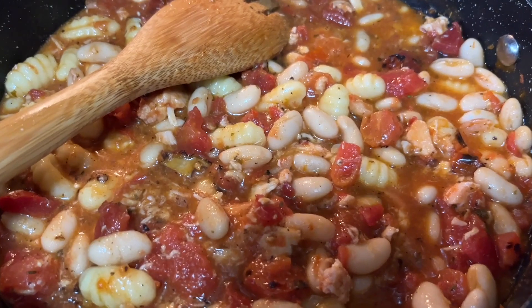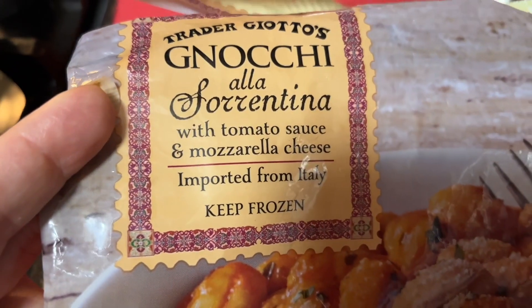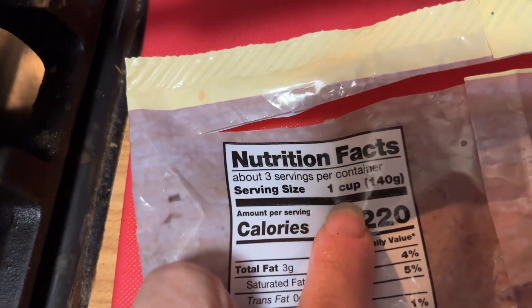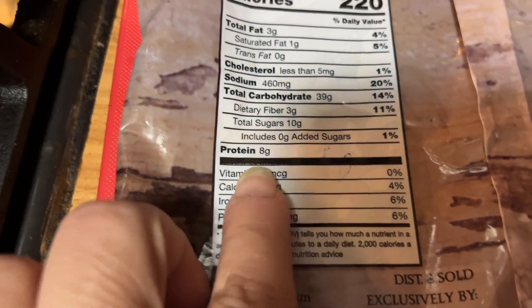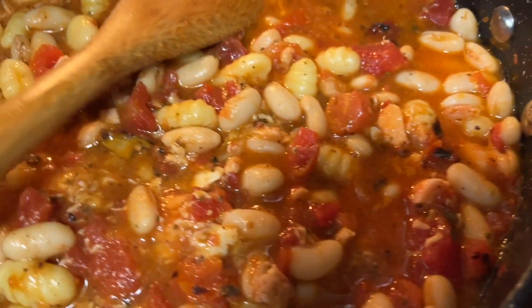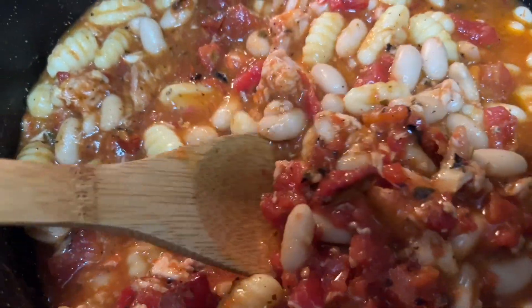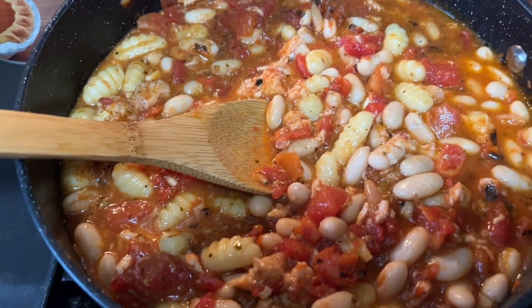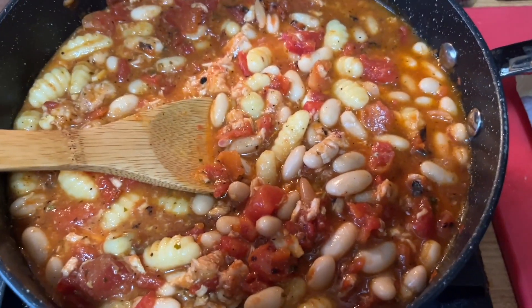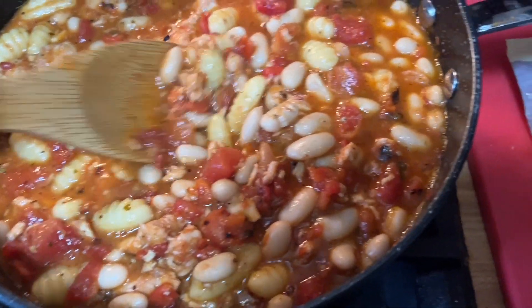I wanted to share this easy dinner with you without a whole separate video. I took the bag of Trader Joe's gnocchi alla Sorrentina with mozzarella cheese and tomato sauce imported from Italy. It comes in a bag — one-cup servings, you get three, 220 calories, and six points per serving. I followed the directions and added a can of white beans, a can of tuna, and a can of fire-roasted diced tomatoes — all zero points. I cut it into thirds, so a third is six points.